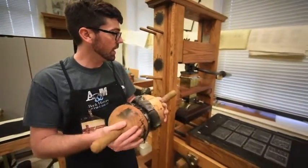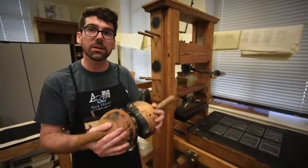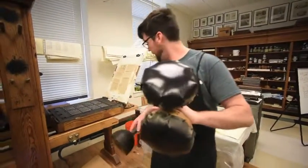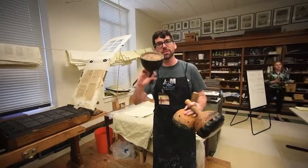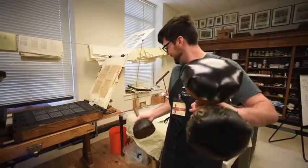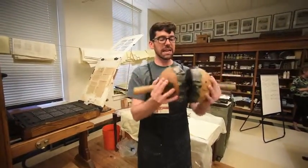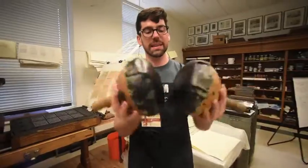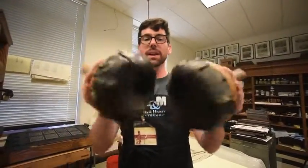This is the type of press that was used from the early 1500s all the way until about the 1900s. These are ink balls, and so you would have a turned ball stock that would be filled with teased wool and then covered with an animal pelt, which had been soaked in chamberlain, and then covered in ink, and the beater would work the ink together. You can hear that kind of tacky, sticky quality to it, right?